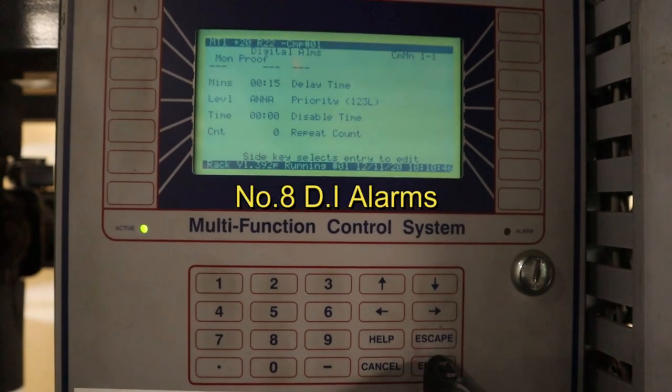Last one — hotkey number eight is DI alarms. If a door is open for too long, this is where you can set up how many minutes before it alarms. Or if the compressor proof fails and the compressor doesn't come on, this is where you can check the program for how long it takes to alarm, and you can adjust it here.